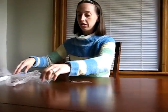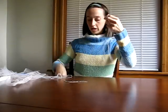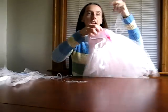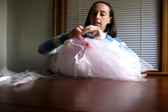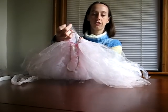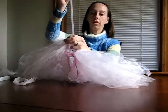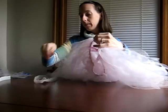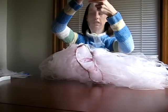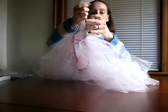After you've cut a bunch of strips, you'll next need to put them onto your skirt. To do this, take a strip, fold it in half, and find a piece of empty elastic. Put the folded tip of the strip underneath the elastic, then take the ends and pull them through the little hole that you've made. Repeat that over and over until you fill the elastic rim.